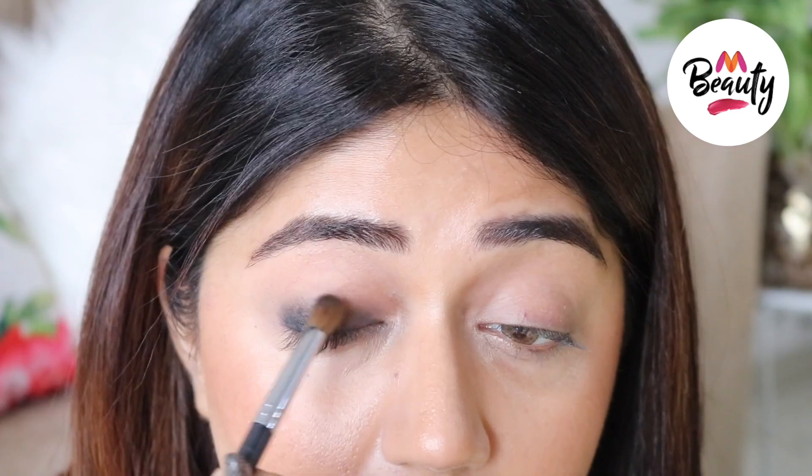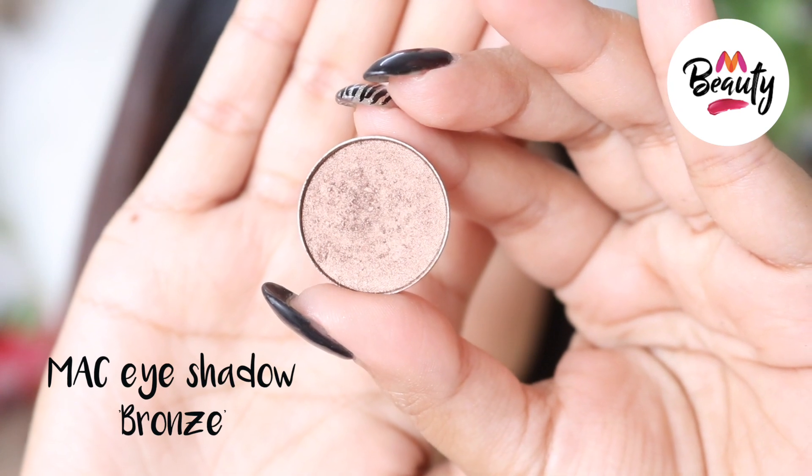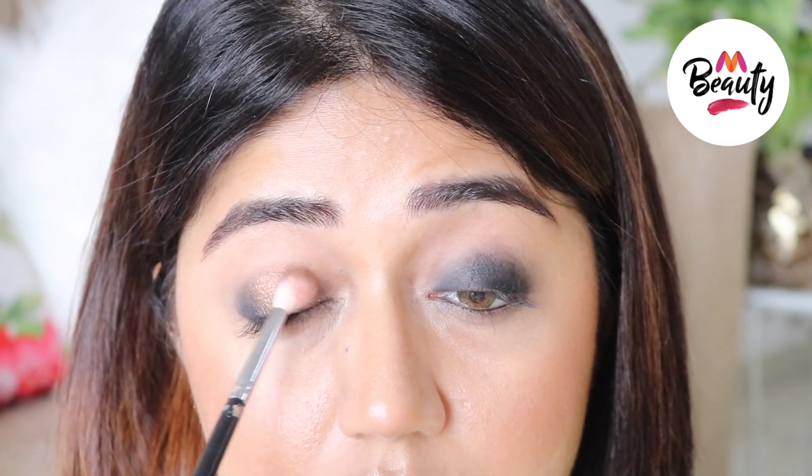For the eyes, I first start by smoking my lash line with black coal, and this will create a rich smoky base. Next I'm using bronze from MAC and patting this all over the lid as well as along the lower lash line.